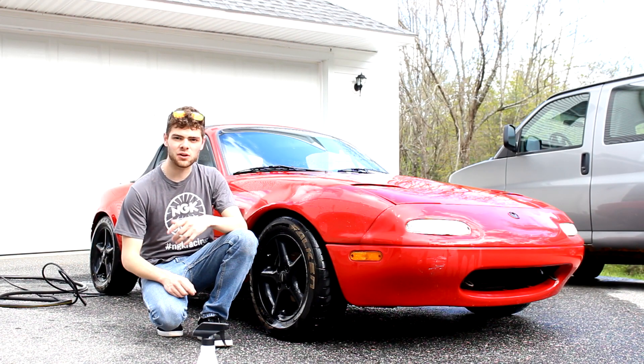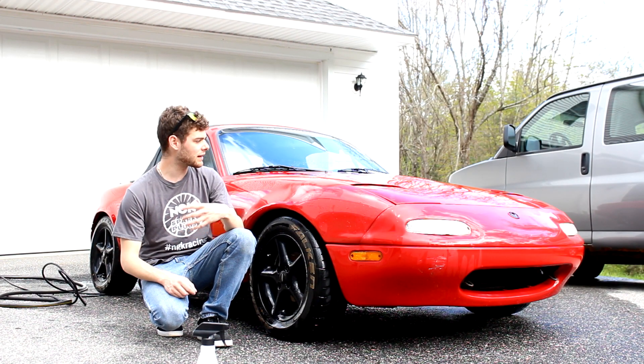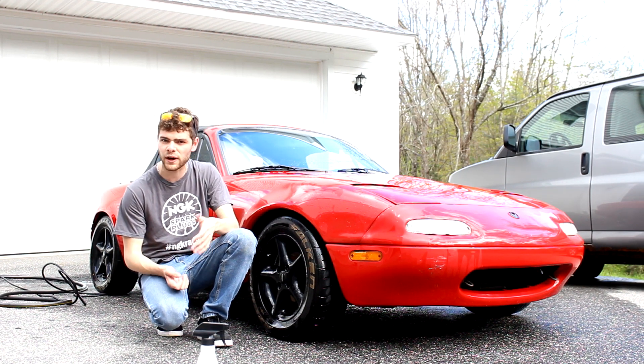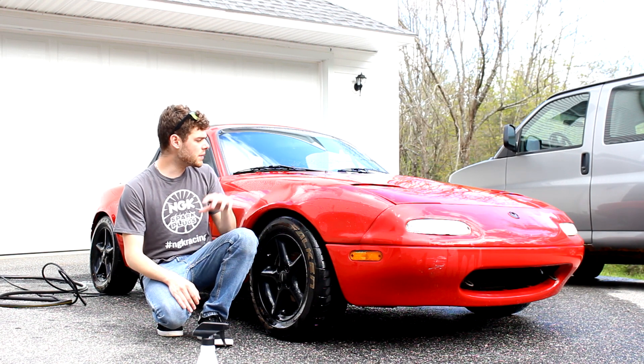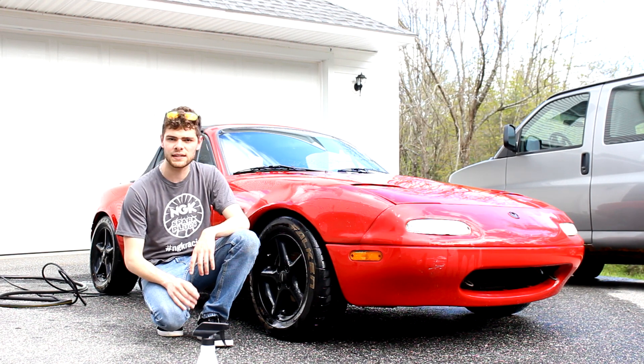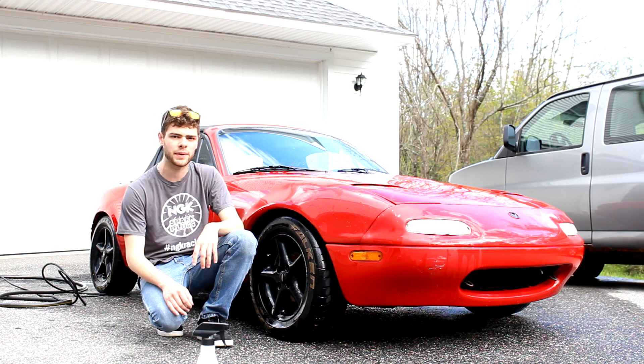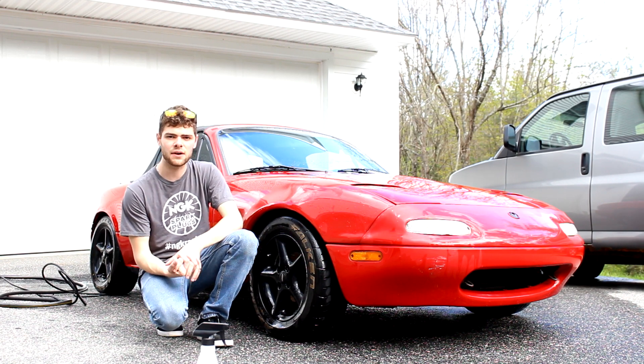Okay guys, so the whole thing is now clay barred and already it's looking a lot better. A lot of the contaminants are off of the car so it looks more bright red now, which is what we're going for. Now I'm going to dry the thing off and then we're going to move on to the next step which is buffing it, getting the swirls out, getting the little scratches that were made from the clay bar. And then after that we're going to wax it to finish it off and make it look perfect.